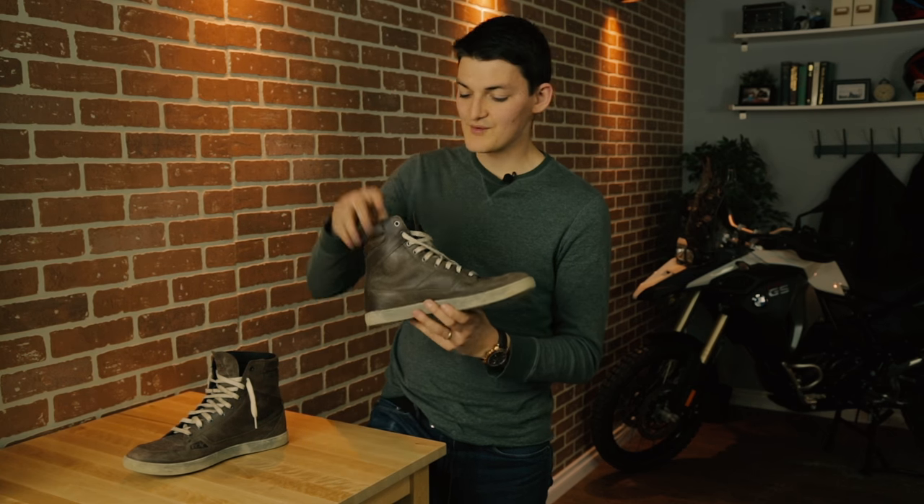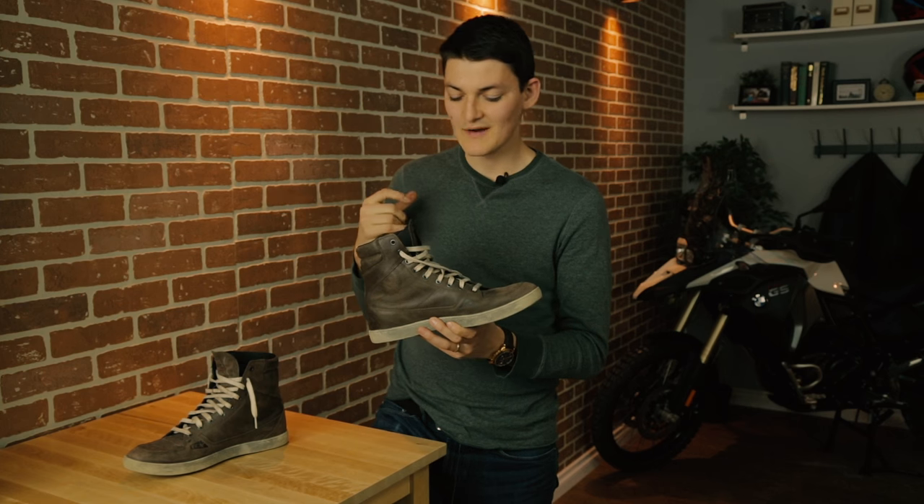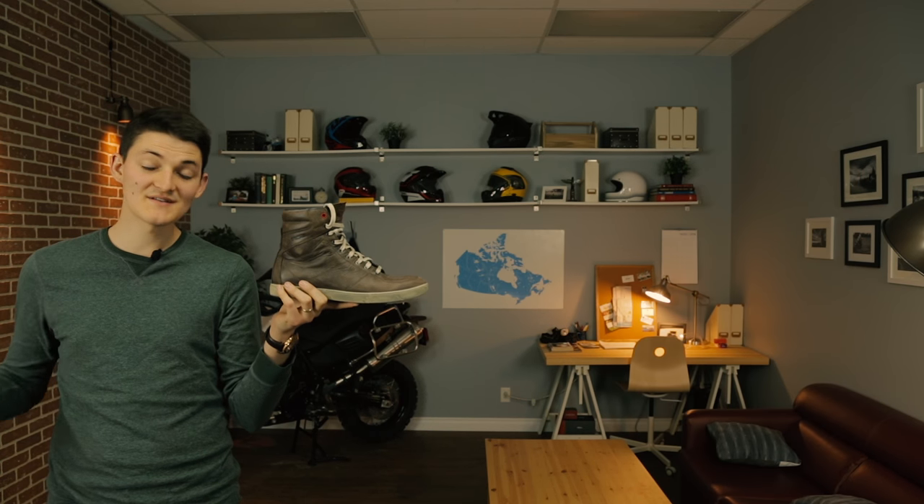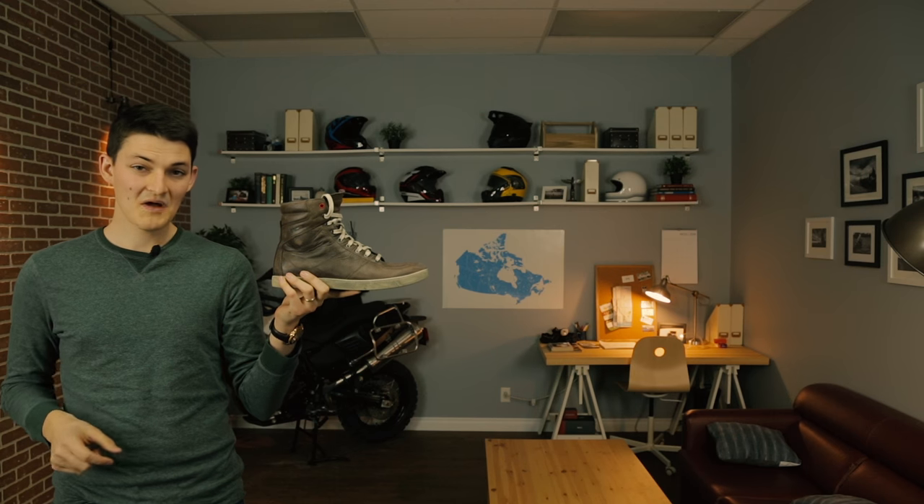It's also kind of protective. I have really good ankle armor on each side — CE-rated — but the heel counter and the toe cup are more mediocre. You're sacrificing some safety here versus the X-Street. But to be honest, riding shoes aren't all that protective to begin with, so I think it's worth it.